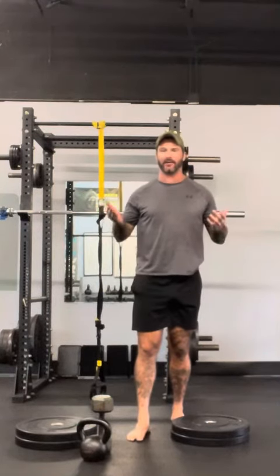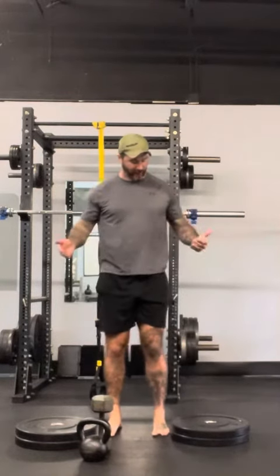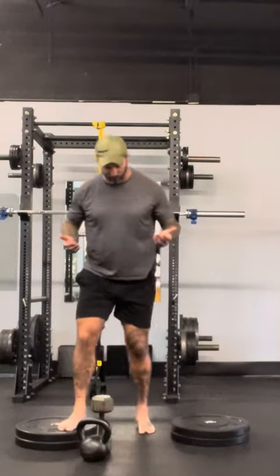For a deficit squat, maybe you have the same height boxes available — if you do, great. Otherwise stack up some plates; bumper plates or flatter plates work best. For the Better Faster Stronger program I really just want you to get off the ground at least a few inches so you have more range of motion. That's really all the deficit squat is for — to allow you to drop deeper into a squat. So whatever you have available, use that.